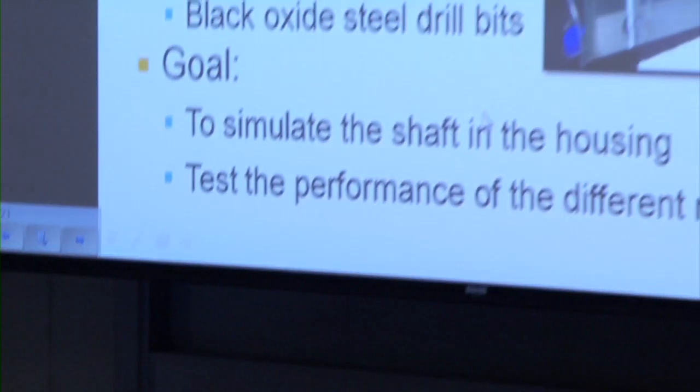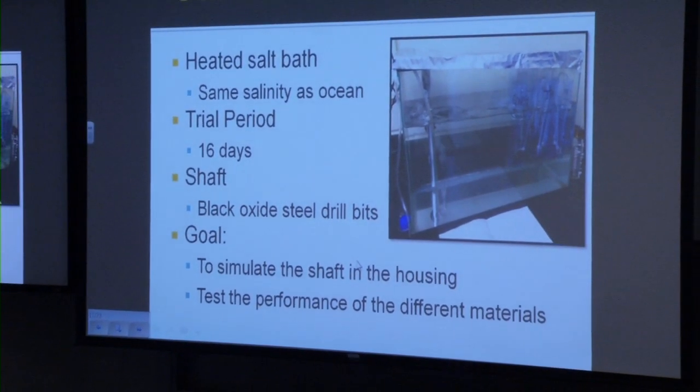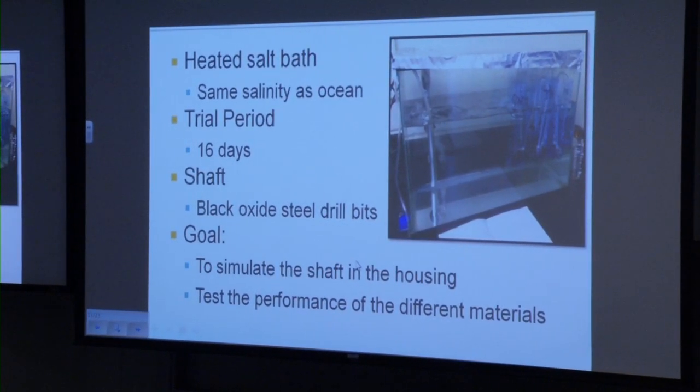Once we had procured all of our samples, we decided to perform a corrosion test. All of the materials were placed in bottles, which were then placed into a salt bath for 16 days. All of the materials had holes drilled into them, and a black oxide-coated stainless steel pin was then placed through this hole, to best simulate what the exhaust brake would go through in a highly corrosive environment.